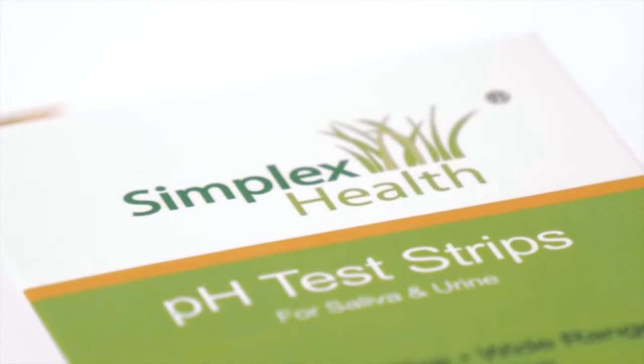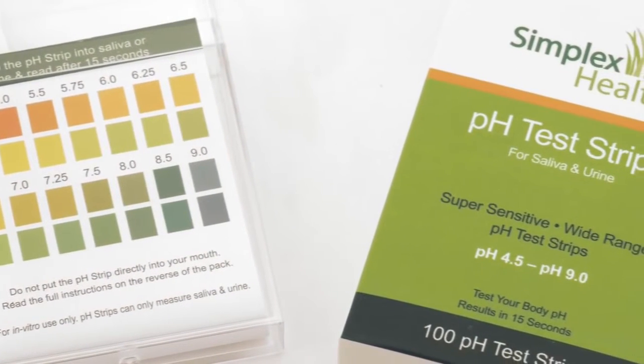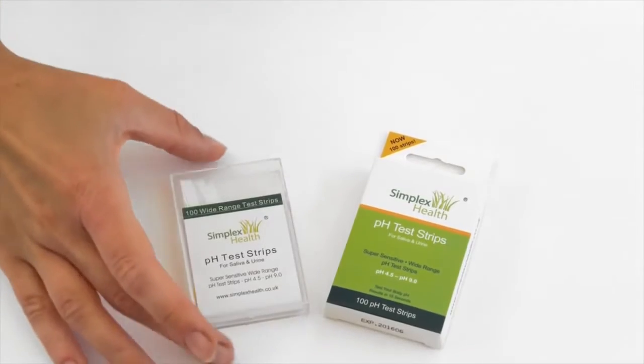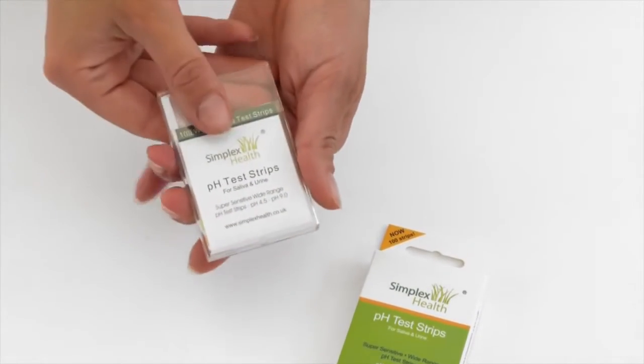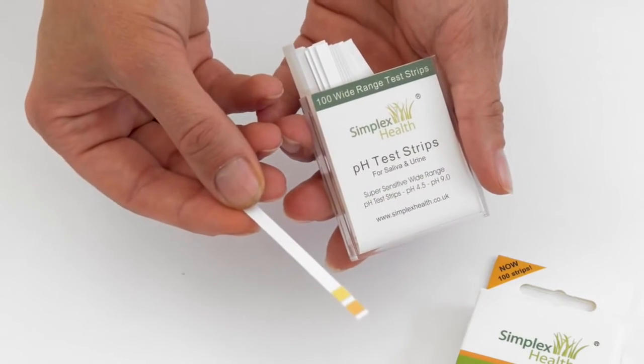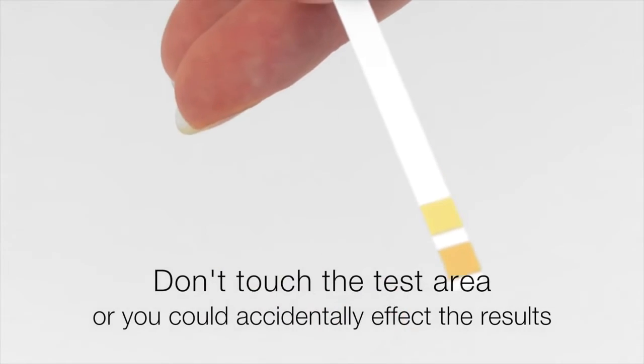Hello, my name is Carolyn from Simplex Health and today I'm going to talk to you about how to test the pH of your urine and saliva with pH test strips. When you receive your packet, take one pH test strip out of the packet. Be careful not to touch the end of the test so it doesn't influence the result.